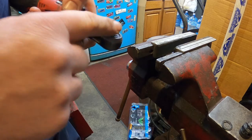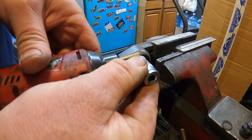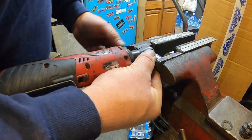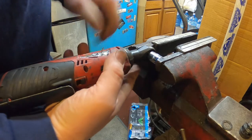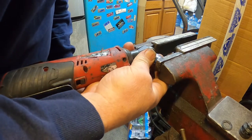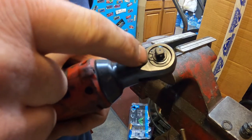To get the snap ring in all the way, I have a 12-millimeter socket. I'm going to put the 12-millimeter socket on top of the snap ring, then put the whole assembly in the vise and line it up. What this does is it crushes the two pieces in and seats the snap ring. I think I got it — yep, the snap ring is now all the way in.